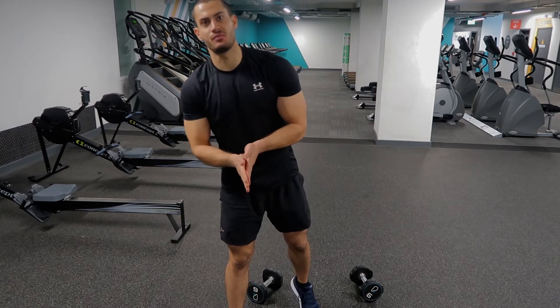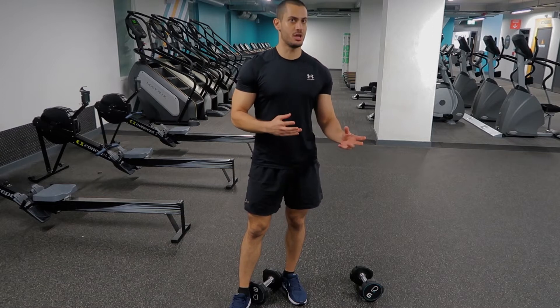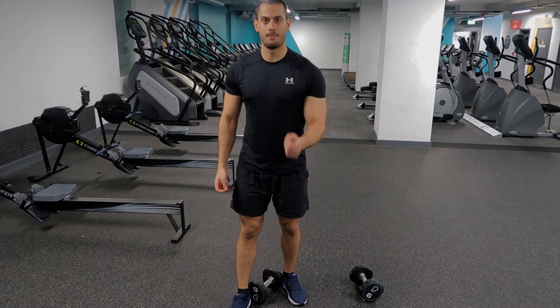Hi guys, I'm Gasky Anavali. Today we're going to talk about a great core exercise, especially for beginners. It's going to be pretty easy and safe. It's called the double side bend.